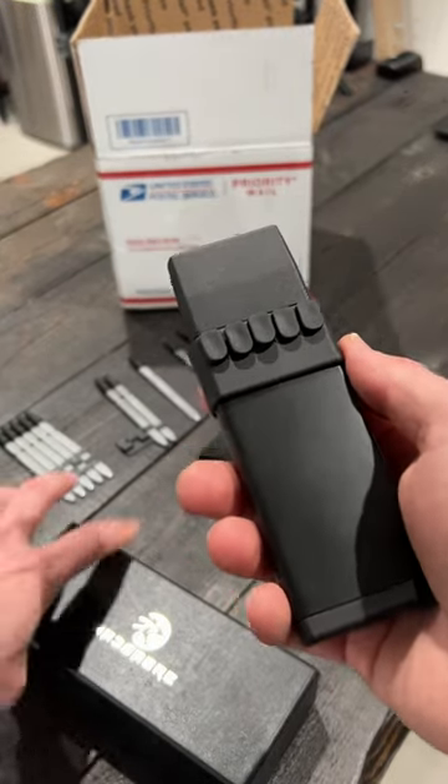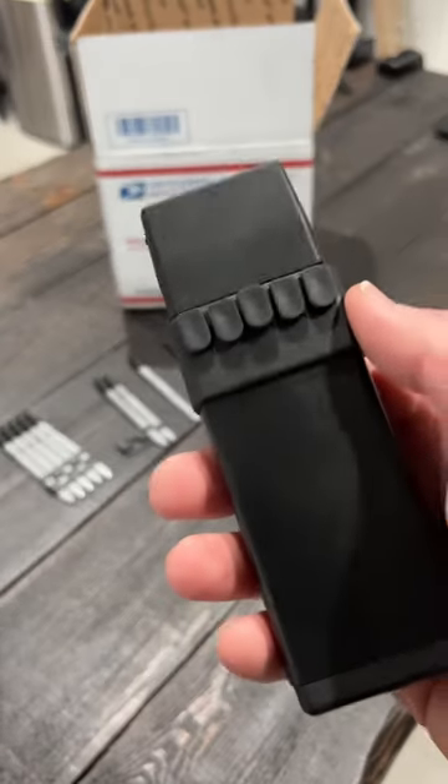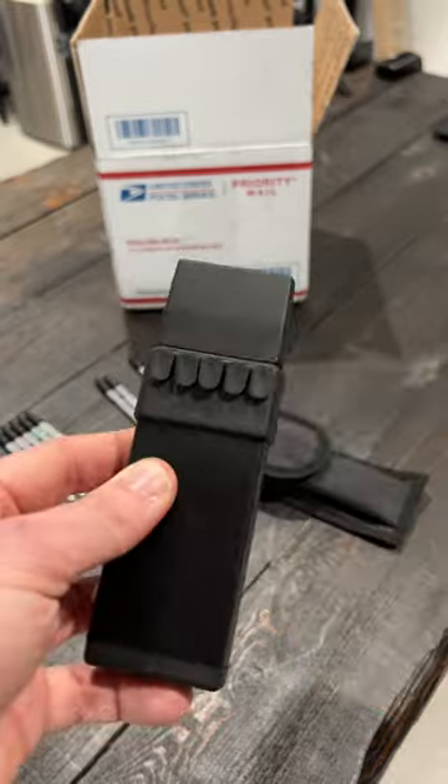I bought this ballistic dart gun off of Amazon, and this one's made by Mad Saber. And guys, to be honest, this might be the first thing that I'm sort of afraid to demonstrate and use. And why is that? Well, let me show you.